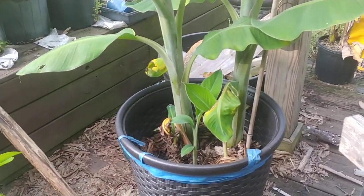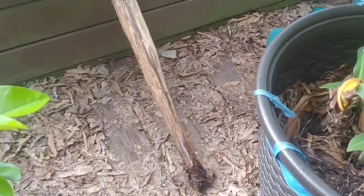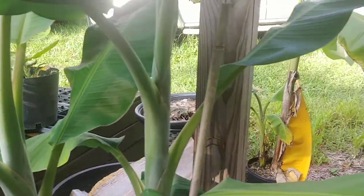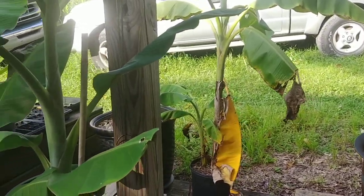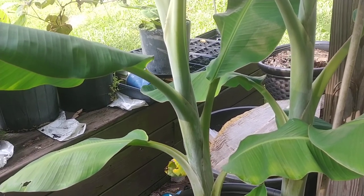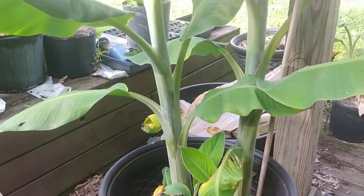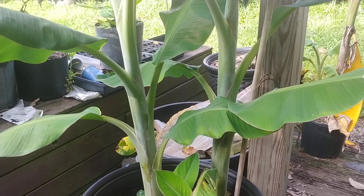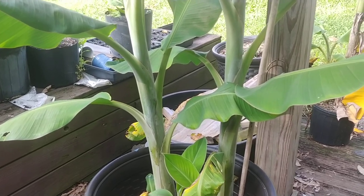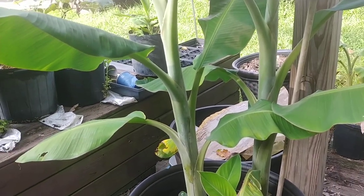I just wanted to give you an update to show you that splitting the rhizomes — yes, sometimes you will end up with a dead plant or two, because I actually lost the original mother plant. I haven't done anything with that pot because a lot of times they'll come back; they're just kind of slow about it. This fall, when the overnight temperatures get close to about 54–55 degrees, I take them inside, because anything below 50 stunts their growth. I'll take them all inside and keep them over winter and bring them out next year.